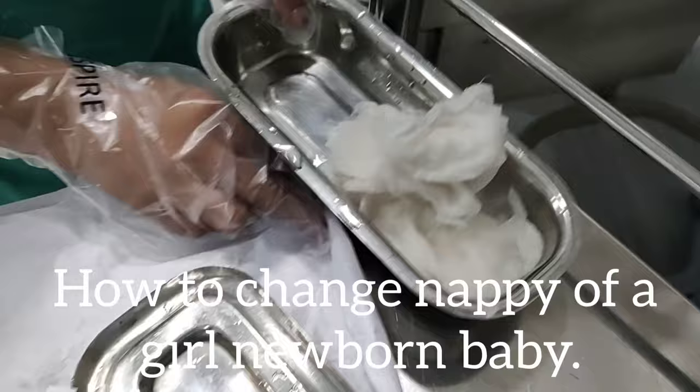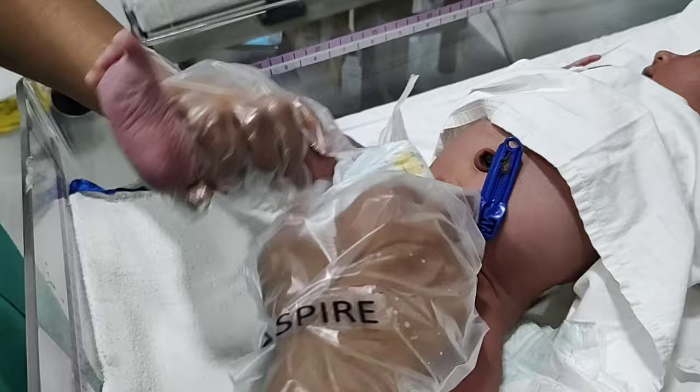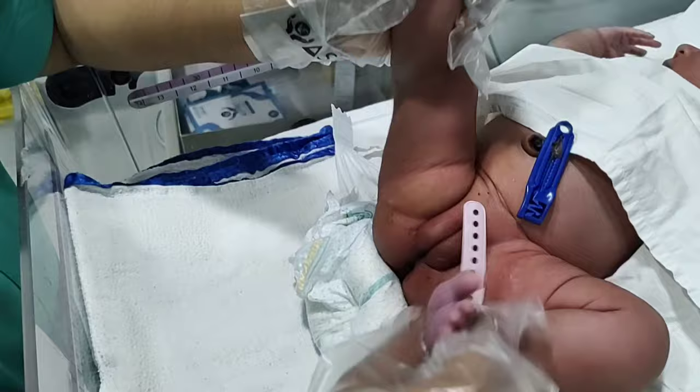For this changing of nappy, we require some sterile cotton soaked in sterile water. You have to boil the water, cool it, and soak the cotton in it. First, you have to change this soiled nappy.